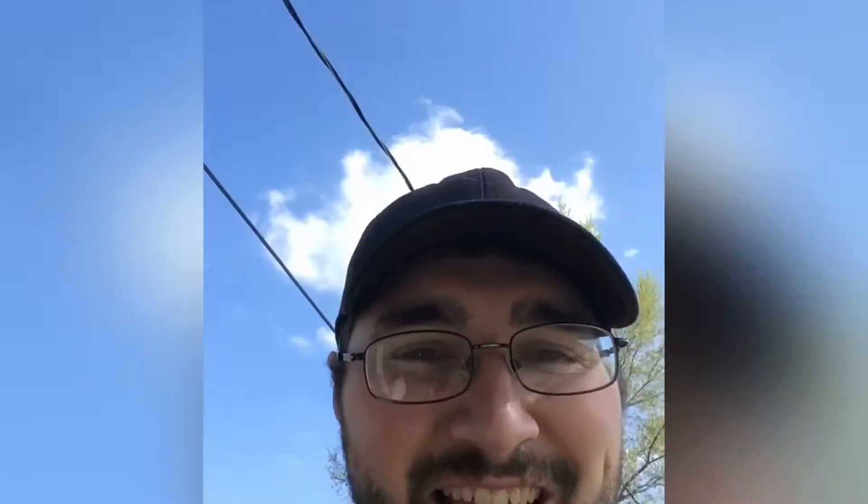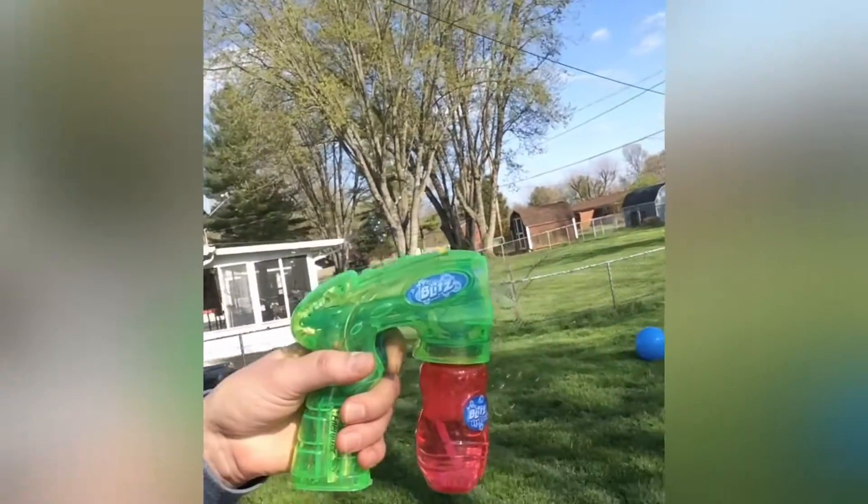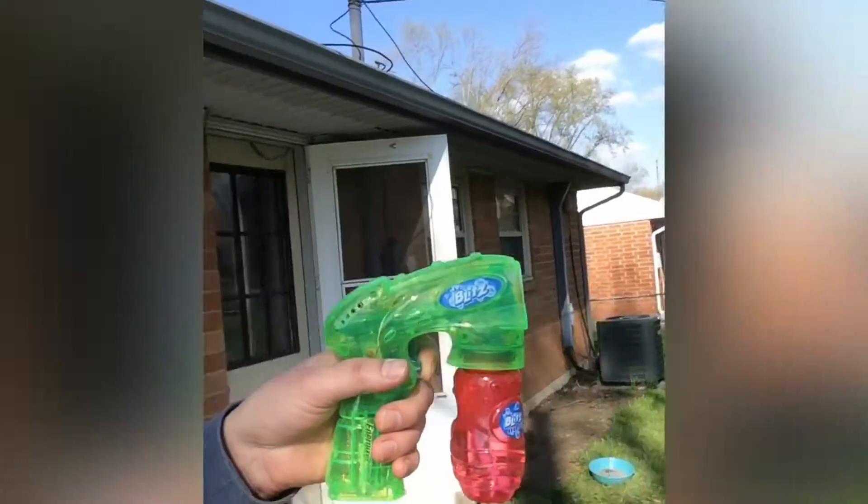So I thought I'd show you the fun stuff that we do, which Peter is really excited about. So what we do is we play with this really fun bubble gun that Peter really likes. We bought this gun, we bought like three big jugs of fluid, and we just have a great time. So we're just going to show you Peter playing with the bubbles.